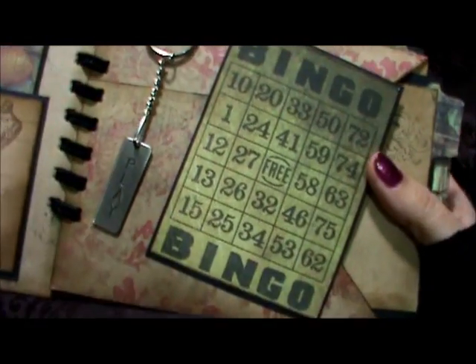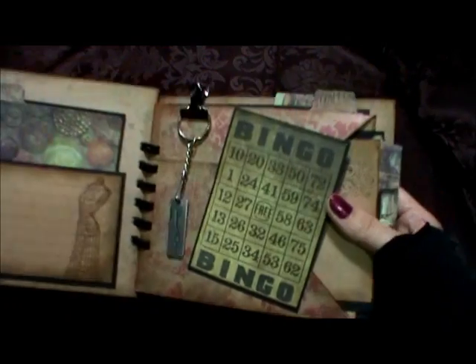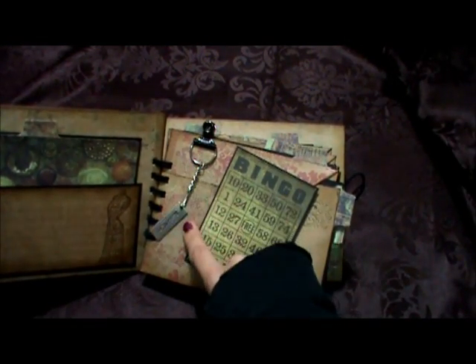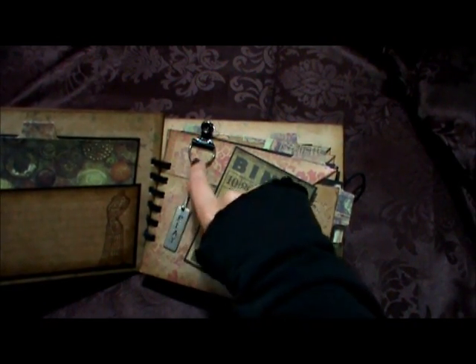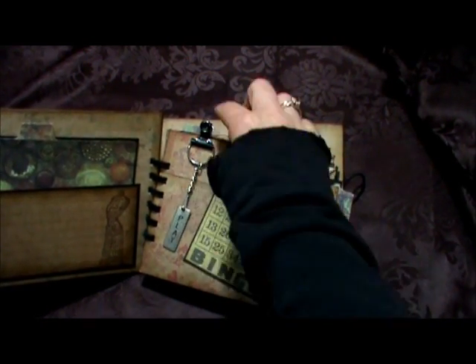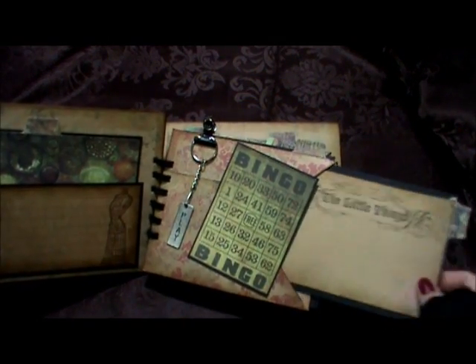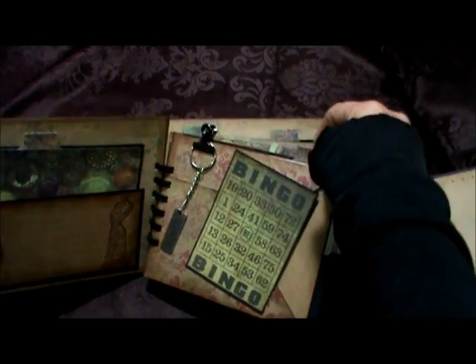Here is the next page. I have a little charm that says Play, and I thought that was neat because of the bingo ticket on the other side. I attached the charm onto one of these key holders and then attached that with a clip. And then on this page, more from the collection — and like I said, they're all blank at the back, so I don't have to show you that.